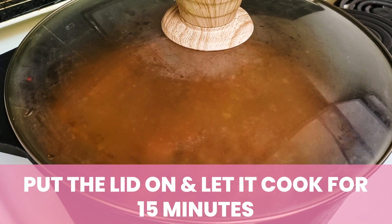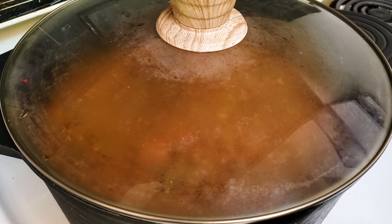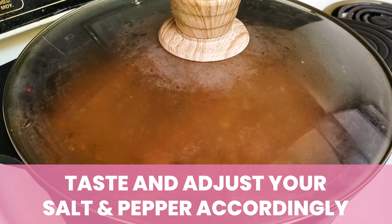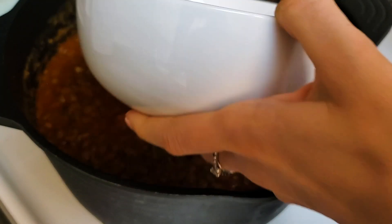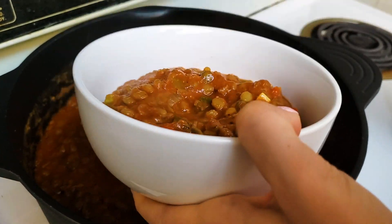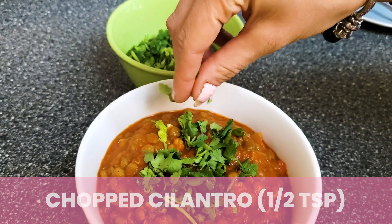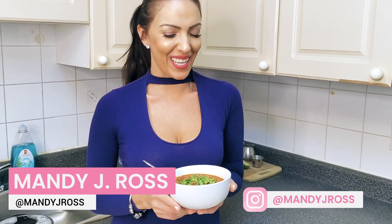You can do a little taste test by taking a spoonful — just a little taste test — and adjust your salt and pepper accordingly. It's now time for my favorite part of cooking, which is the taste test and eating. I just love curry — all of the emulsion of flavors in there. So good.